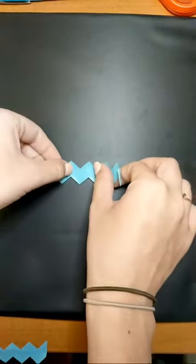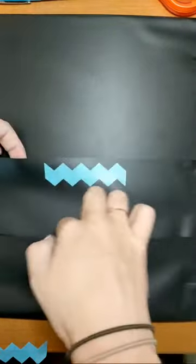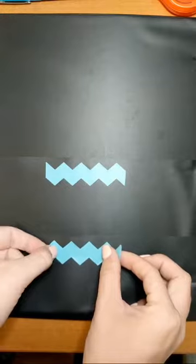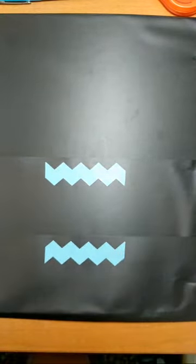Next thing that we are going to do is we're going to go ahead and label our pouches. I did recommend that you got one with two pouches in your binder, but if you don't have one, that's okay. I'm not going to label the ones in the back, so you can just put one in the front and one in the back, depending on what you would like.